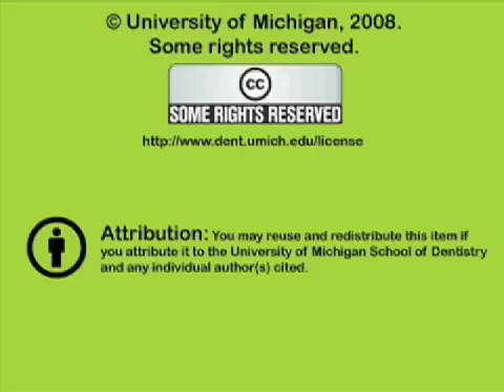You've been listening to a presentation from the University of Michigan School of Dentistry, which is dedicated to supporting open learning and open educational resources. This recording is licensed under the Creative Commons; it may be reused and redistributed for non-profit use. Please attribute materials to the University of Michigan School of Dentistry and redistribute under this same license. For more information, visit www.dent.umich.edu.